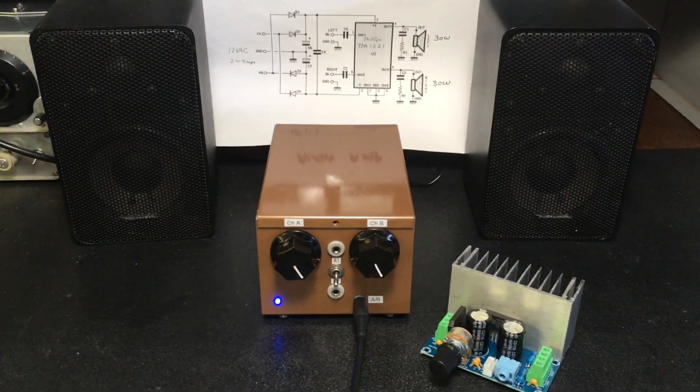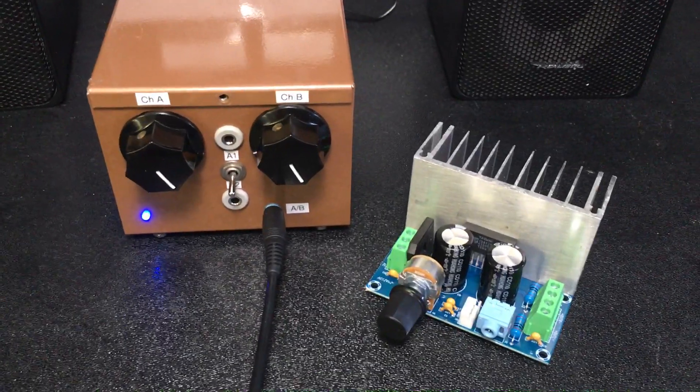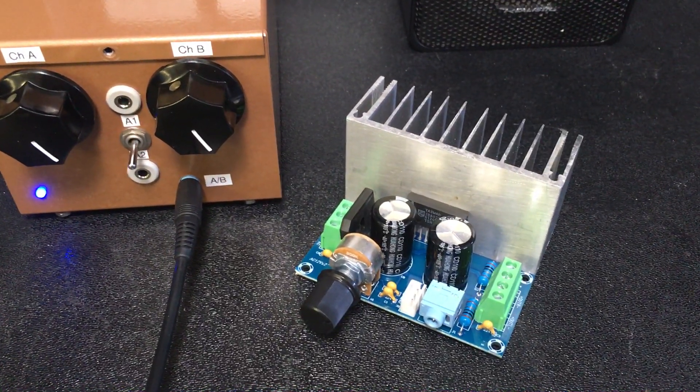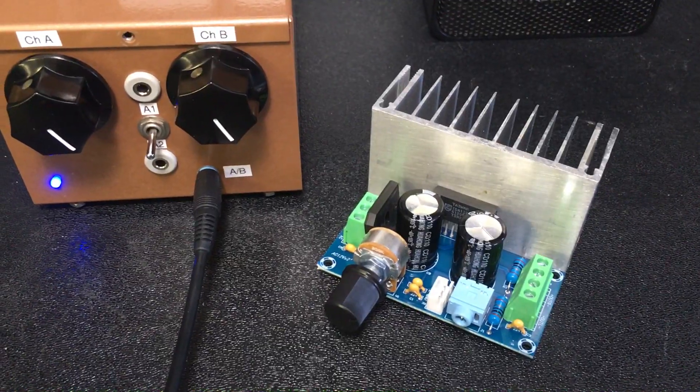Hi guys, welcome back to my video channel here. What do we have here today to share? Well, this is a two-channel, 30-watt per channel stereo class A amplifier. And I'm going to demonstrate it.